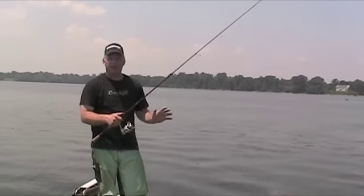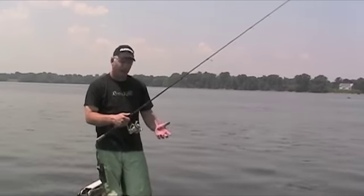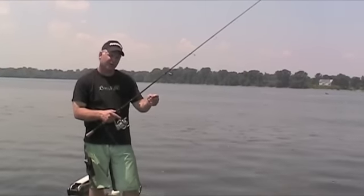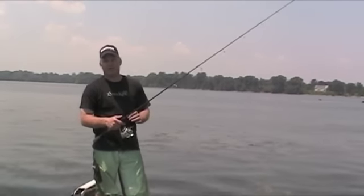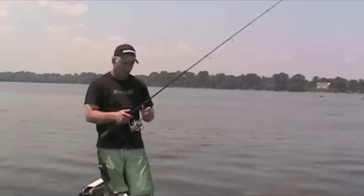Always flip the bail with your hand — don't use your reel handle to flip the bail. It minimizes line twist. The other thing is to pull taut before you start reeling; that also minimizes line twist. Line twist and wind knots are your biggest enemy in spinning equipment, but using these two steps will really minimize the amount of line twist you have.